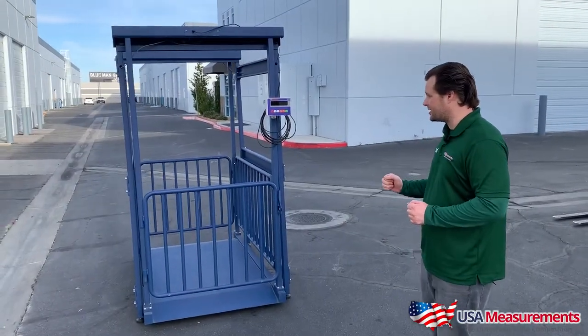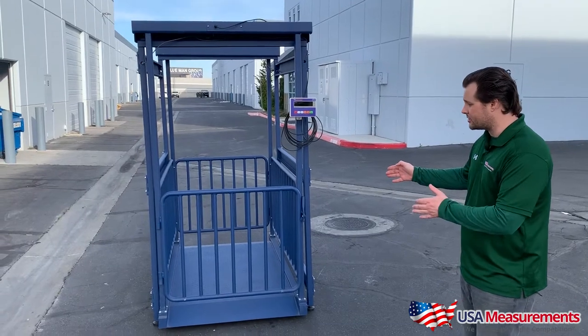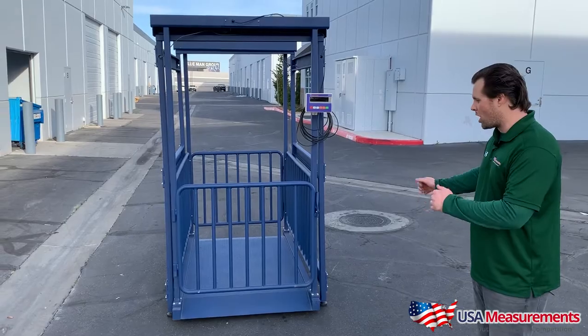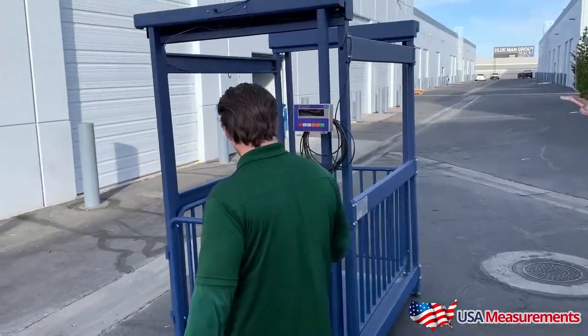We're doing big things here at USA Measurements, and today you're looking at our Cattle Scale. It comes in a few different sizes, but here in the video is our 80-inch long platform. It's 20 inches wide. It has two built-in gates, and this model comes in a 3,000-pound capacity.